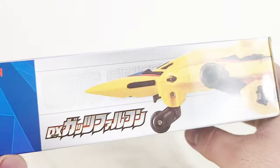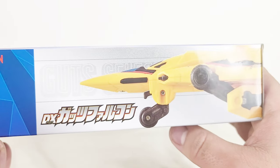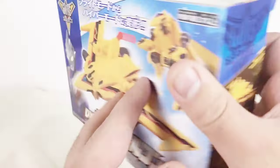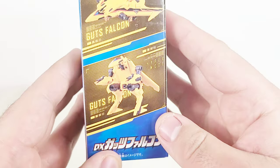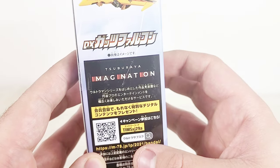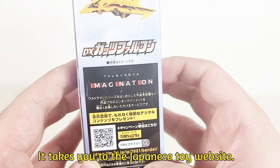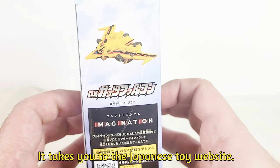Some more things I can't read on the top. We got a side shot of Guts Falcon on the side, showing how it can convert to two modes. On the other side, not really much here other than some kind of QR code. I have no idea what that scans or leads to, but I might have to check that out later.